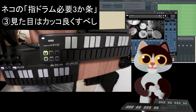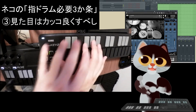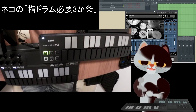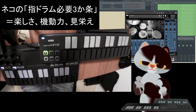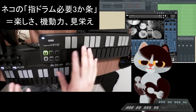動きの中であったほうがいいかなと思います。パフォーマンスの見た目、動き、ダイナミクスといった観点でビジュアル的な面白さを意識することが大事です。